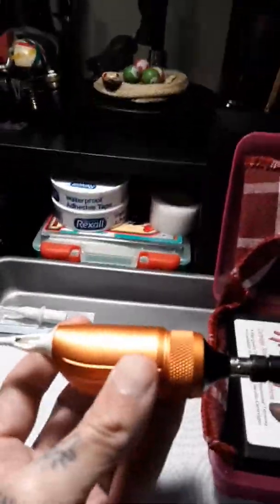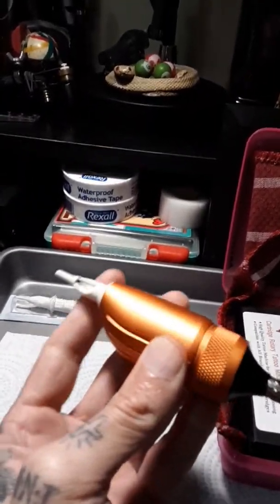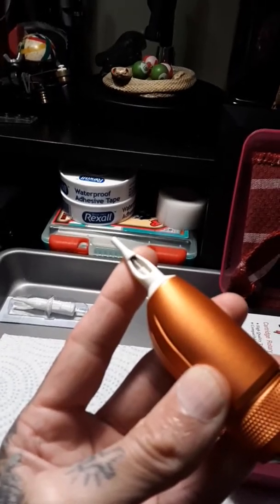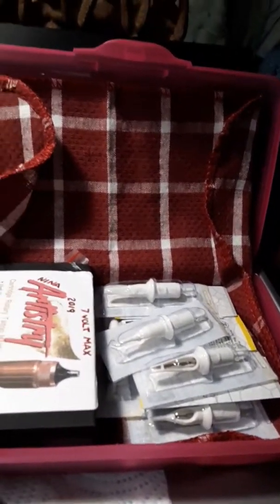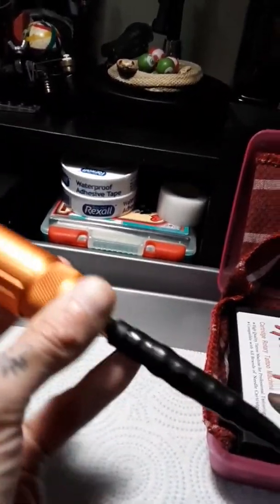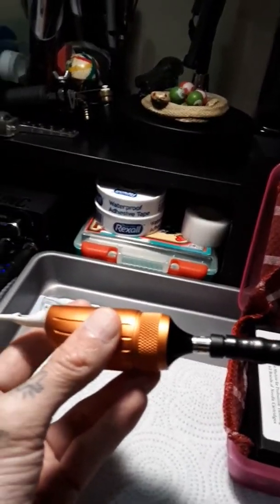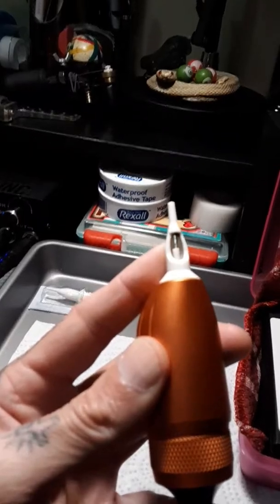If anybody out there is interested in getting tattoos - if you're going to a tattoo artist, they should never have anything like this already set up. Make sure your cartridges are all opened in front of you. When you're working with a pen, it should have some type of protective bag over the whole entire thing and the cord too. I'm going to do a video about setting up your work area, but I always keep a beater.